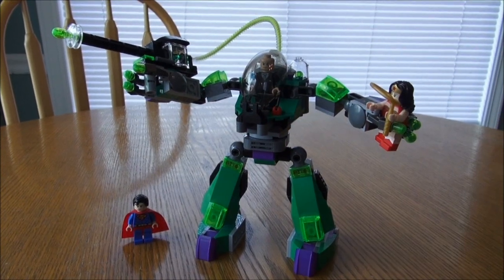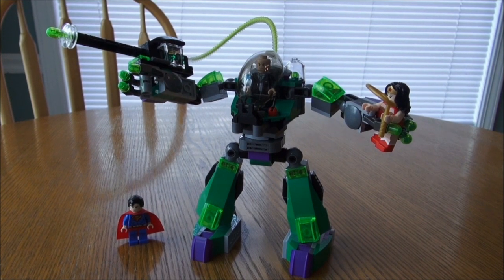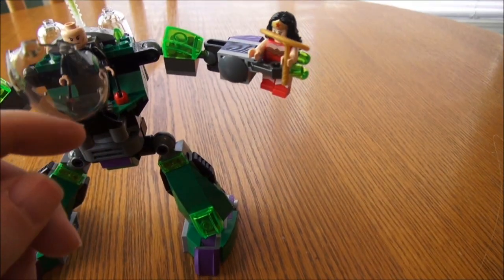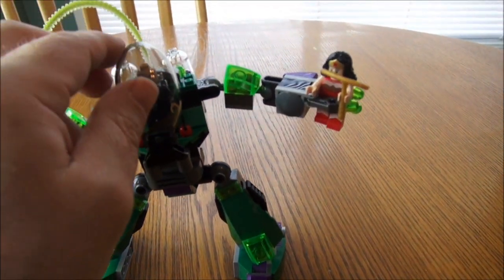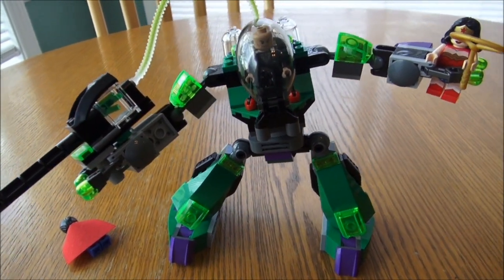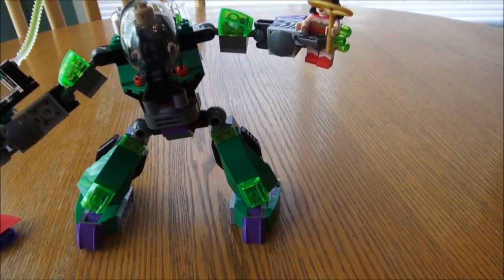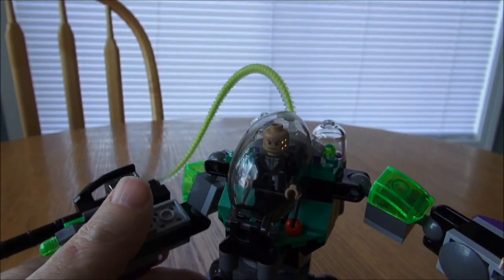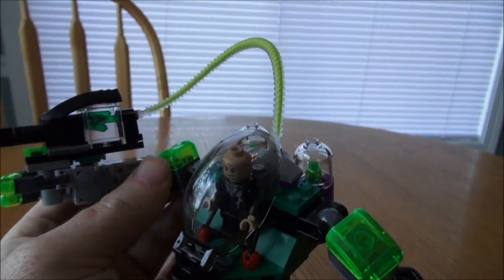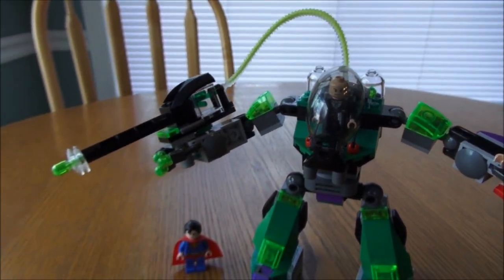Alright guys, we're back. Here's the set completely assembled. I find it to be a really nice set. I like the detail. I like the cockpit that Lex Luthor drives the Power Armor in — it comes with a glass shield to cover him. The movable joints included on the suit are really cool, so you can position the armor any way you want it. Really neat — should be fun to play with.